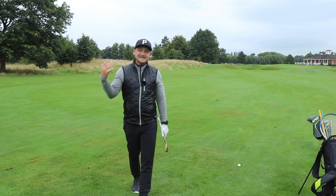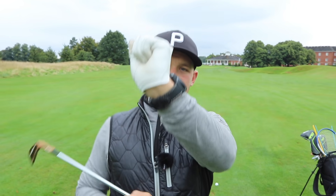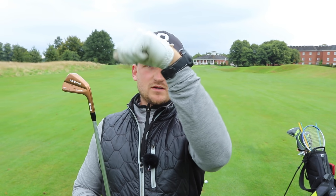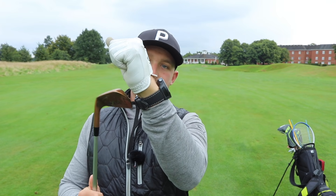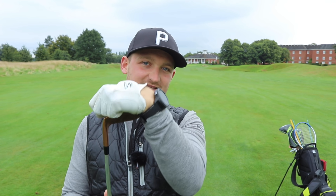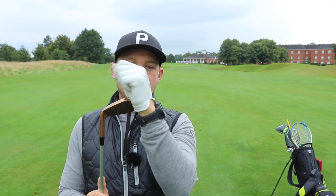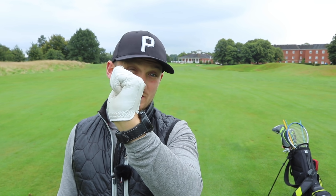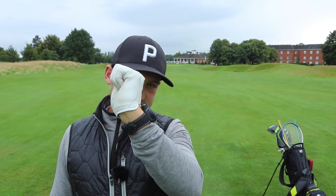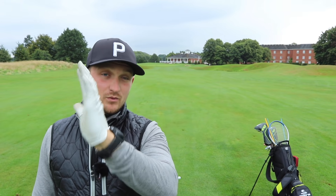Let's move on to part two — that position at the top of the backswing. Do we want to be cupped? Do we want to be bowed? Do we want to be flat? We see many of the top players range from this position to this position these days. I don't see many of the top golfers in this position at the moment, but I see a lot of club golfers right here and this is one of the reasons why we have a weaker club face.